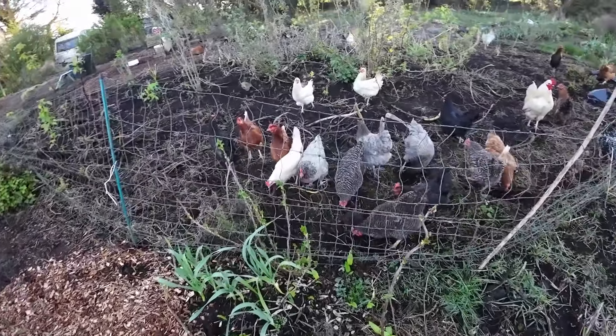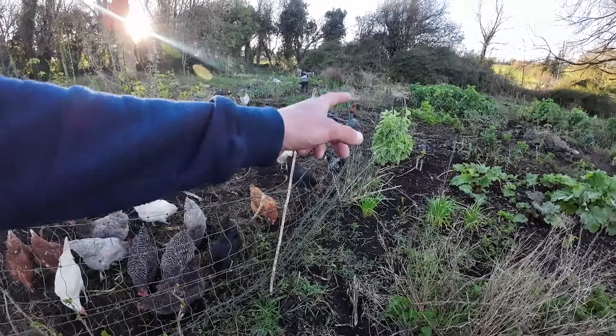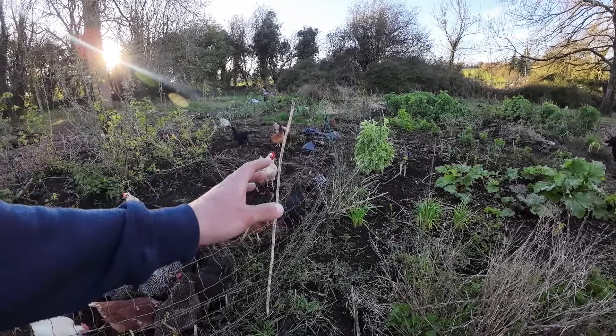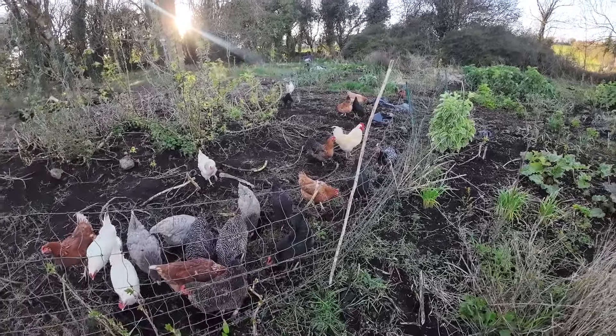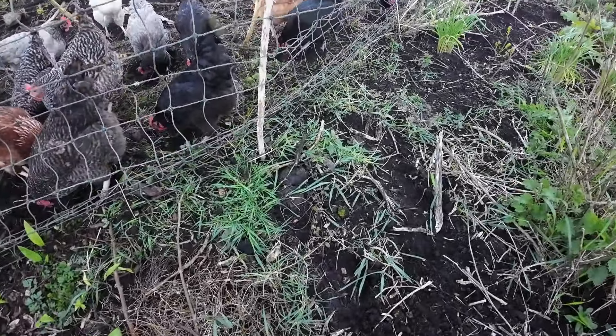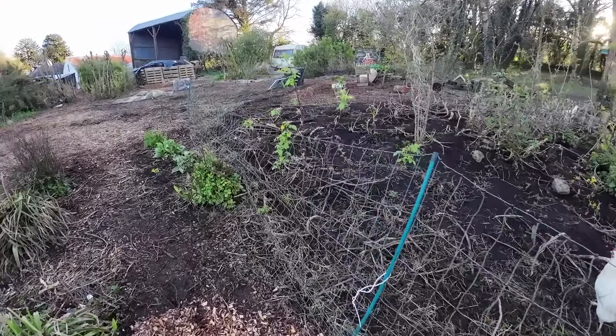So that's as far as I'm willing to go with the chickens here, because some of these plants, like that Daubington kale, is worth too much to me — I don't want the chickens to eat it. So I'm not going to be able to get them to pull up all these weeds on the other side of the fence; I'm going to do those manually. It's not too bad now — we've just got to catch the weeds before they start growing in spring.